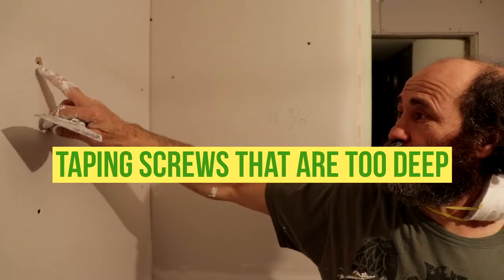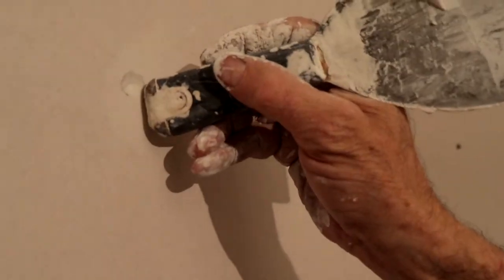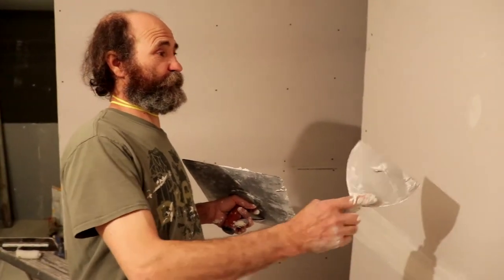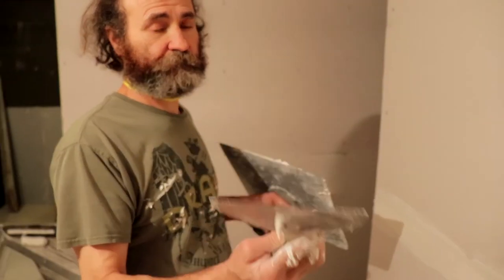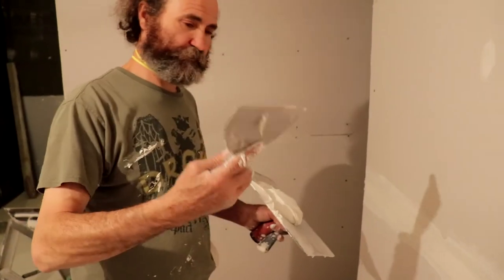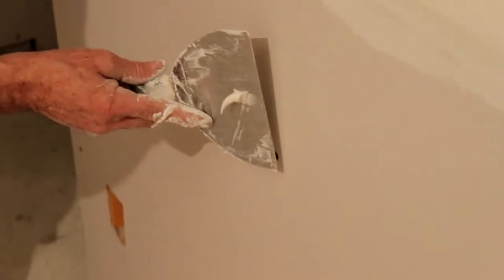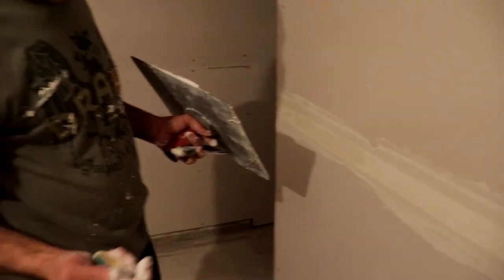Here's a screw that went too deep — as you can see, the paper is popping out. Same way: I'm just gonna put the mud, clean it, and I have some paper that is loose so I just push it in. A little bit more mud and we're good to go for the first coat. I use a four-inch knife, just use the end of it — a six-inch knife works too, as long as you use the little end of it.